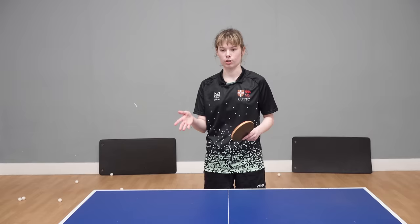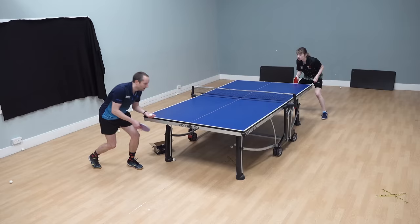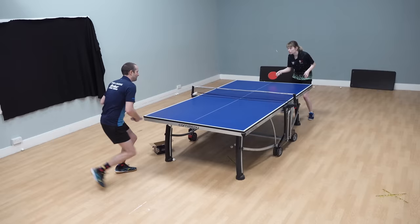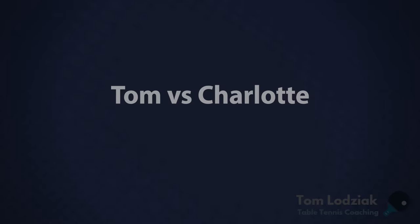The key to a good counter topspin actually starts before that, with your receive. Generally someone will do a forehand open-up and then you counter. So you need to make sure your long push is deep, fast, and spinny, so that their open-up is not very strong and you can exploit that with a forehand counter. It's like a good reverse third ball attack — instead of you spinning first, you let them get in first because you've done an aggressive receive, and then you counter. That's a very good strategy.